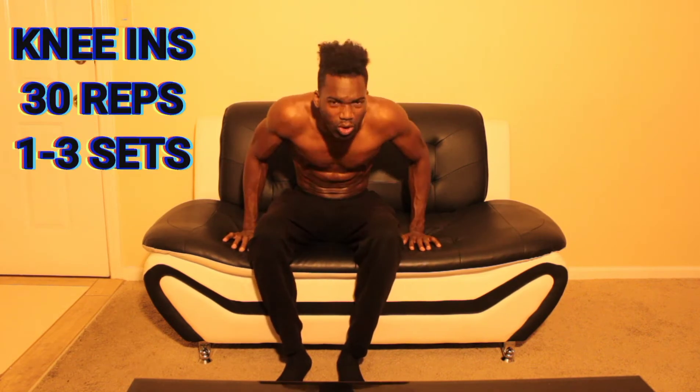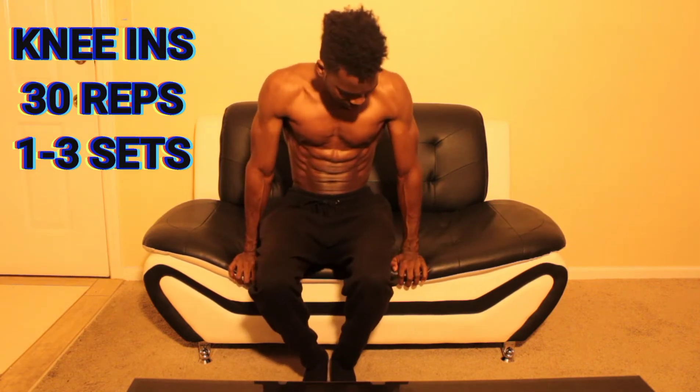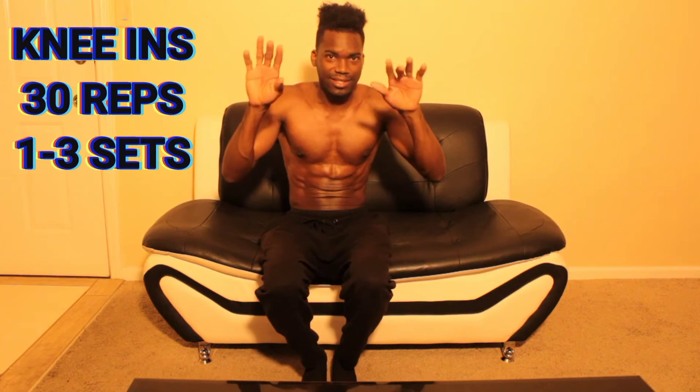So without further ado, let's get started. This first workout we're going to do knees. You have to slide almost towards the edge of whatever you're sitting on — the couch or a bed. Go to the edge, hands here, you're gonna kick your legs out a little bit. You're not fully straight, you lean back — now you see the abs are engaged, everything's popping. Knees in and kick out.